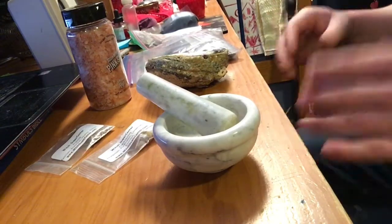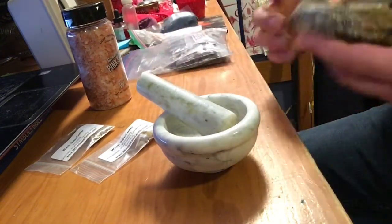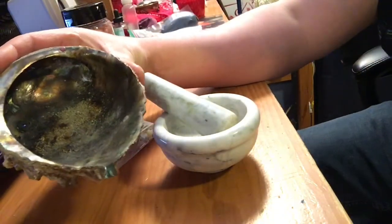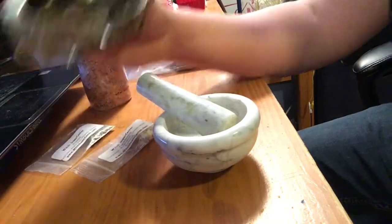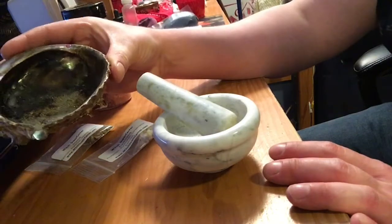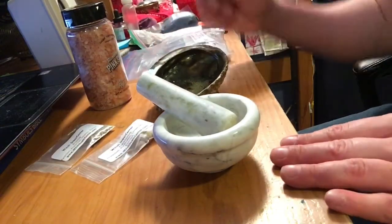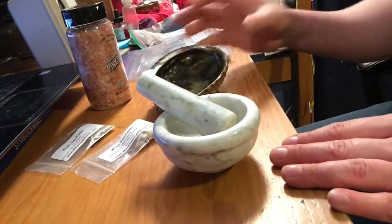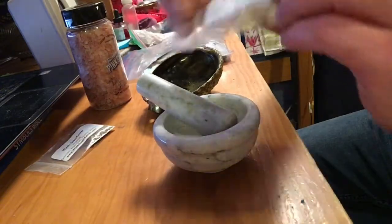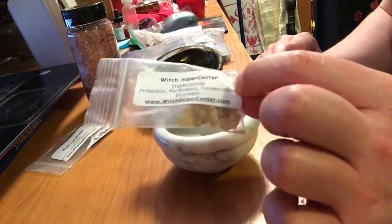Hello everyone, today we are making a simple incense resin that you can burn. I burn it in a shell — any kind of resin is easy to chip off a shell. It's much harder to chip off bowls, even bronze. I use this shell for burning quite a few things and I find it perfect for burning resins as well. This one will stick because it does have frankincense in it.